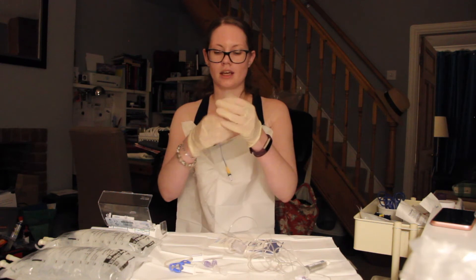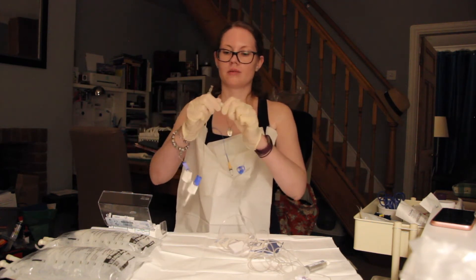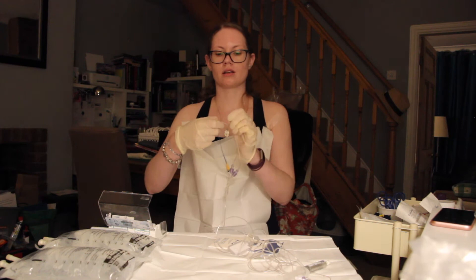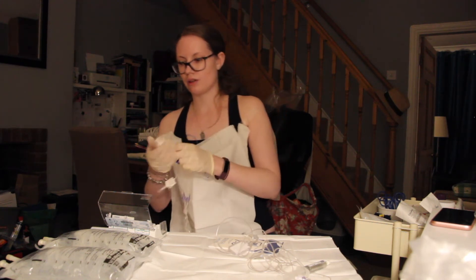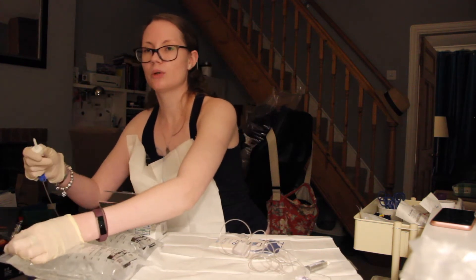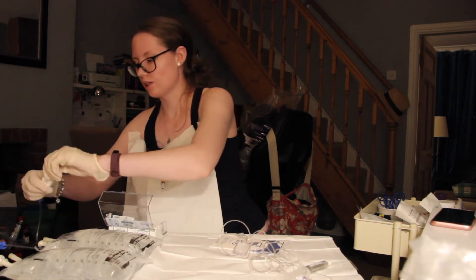So this end here connects to this end here. There are little caps — I don't know if you can see — which I'm just going to remove. And then without touching either end, just screw it on. You then close the little blue clamps on the line. And we're going to spike the bags — take the cover off the spike, and then the little port on the end of the bag. Just going to stick the spike in and push until it goes all the way. And we're going to do that for the other spike as well.